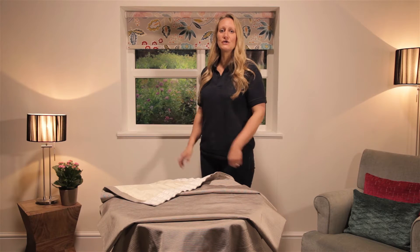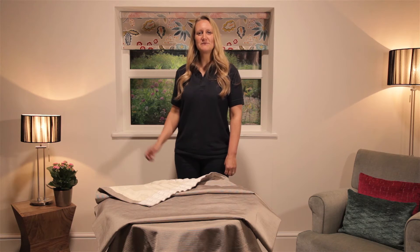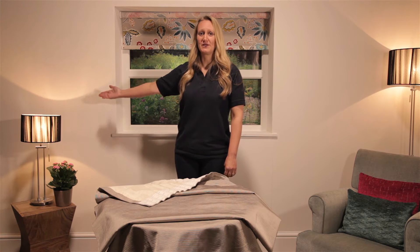Before you hang your curtains, measure the total length of the curtain track or pole including any overlap. Divide by two to give the correct width for each curtain. If your curtains include part or half widths, these need to be positioned on the outer edge of the window. Now your curtain heading tape can be drawn to the correct width.